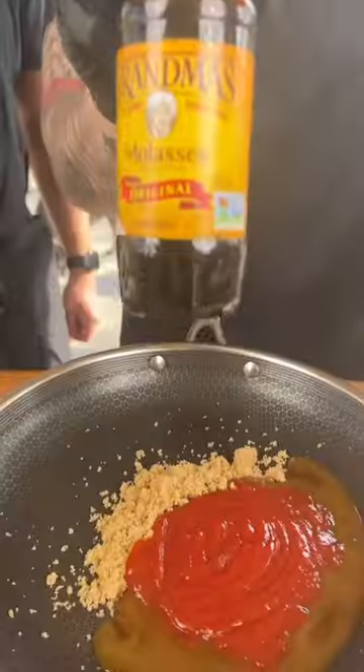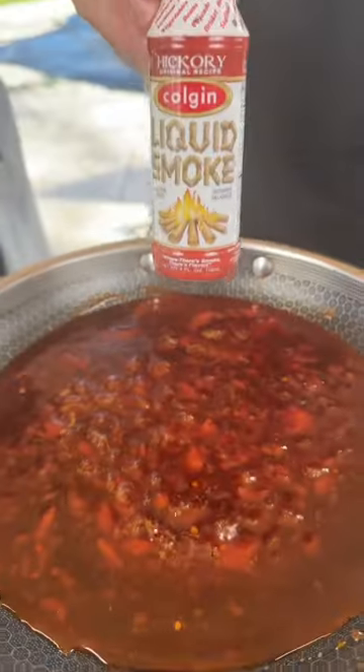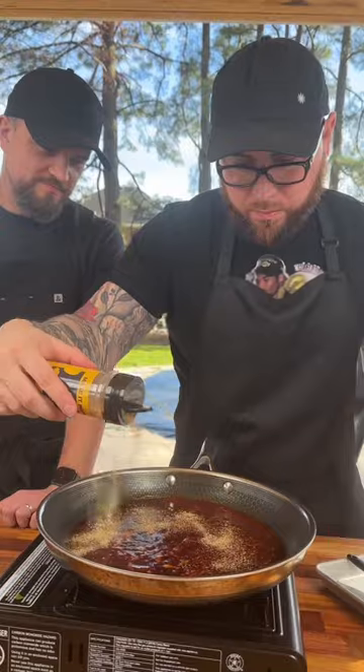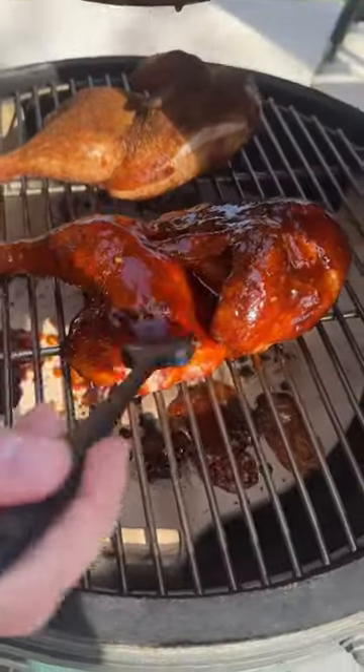And now for the sauce, we need some brown sugar, apple cider vinegar, ketchup and molasses. Of course, we got to add a little honey, plus the sauce from the chipotle peppers, a little liquid smoke. Finally, season to taste and hit it with a little fresh lime juice — and there you have it.